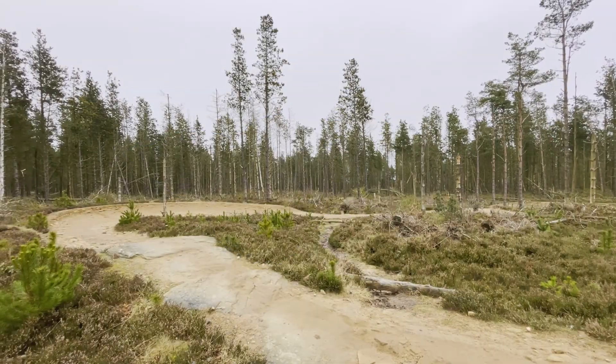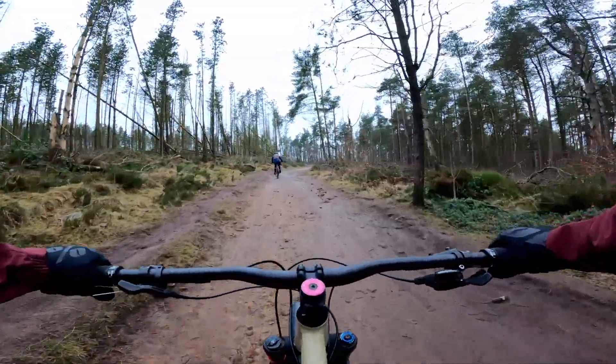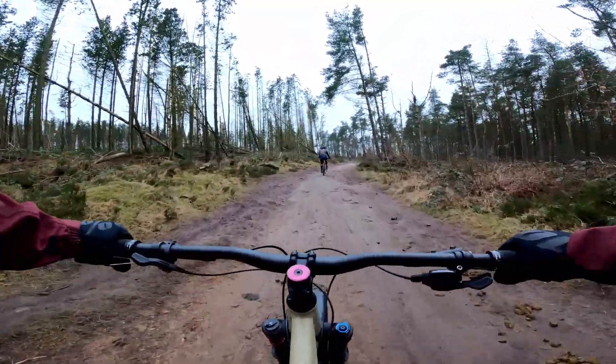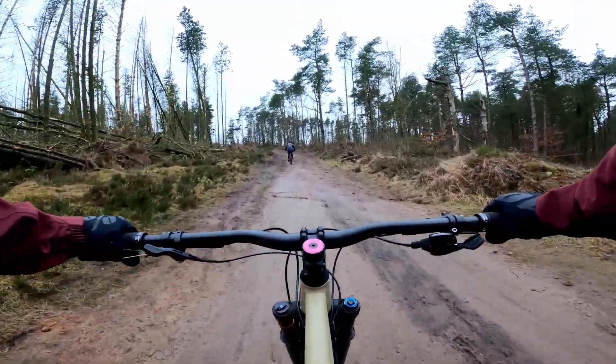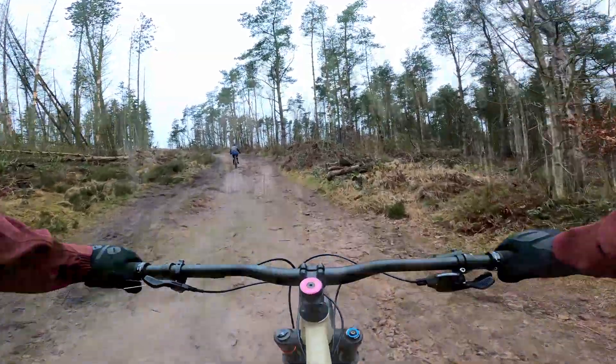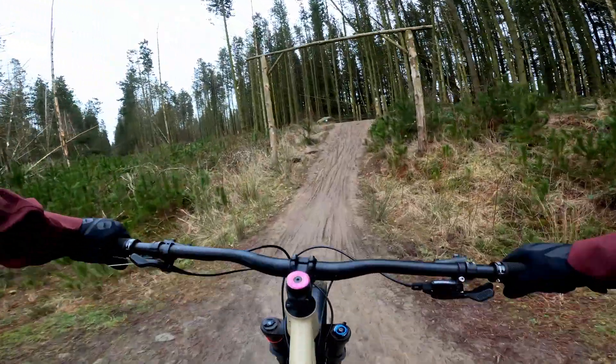Both these trails have a gravel surface and really do well to be as interesting as possible. Between the trails is a nice easy fire road that leads to the start of both trails, and this is where we're going to start our adventure. This fire road climb is pretty easy and can't take more than 10 minutes from bottom to top. Making a left at the top you come to Cooking on Gas — let's get going.